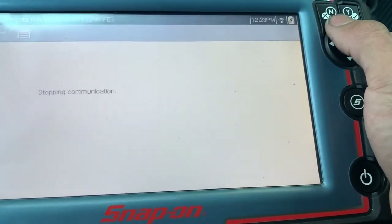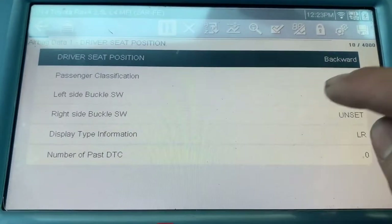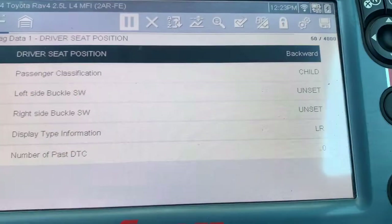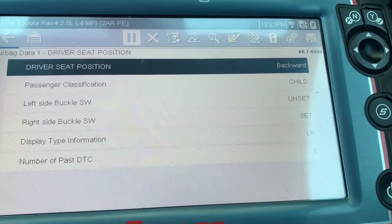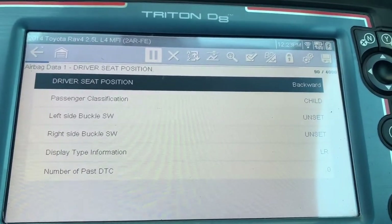I'm gonna show you the data. I went to the airbag module. Left side is the driver side, the right side is the passenger side. I'm gonna buckle it in — you're gonna see the right side says 'set.' Now it's unset. Now it's set.